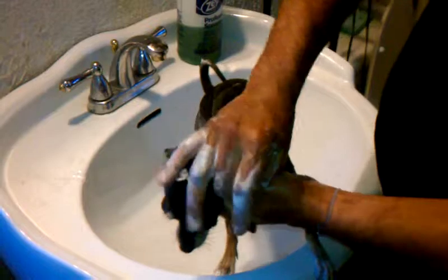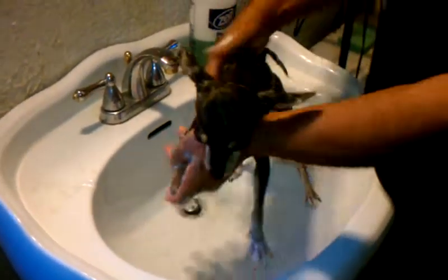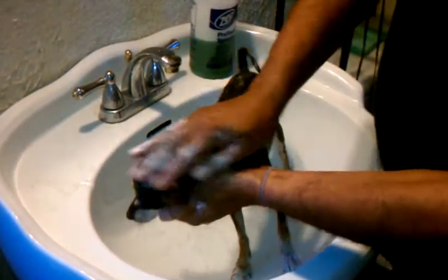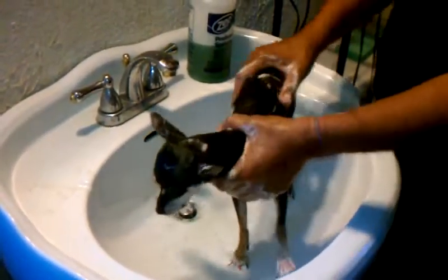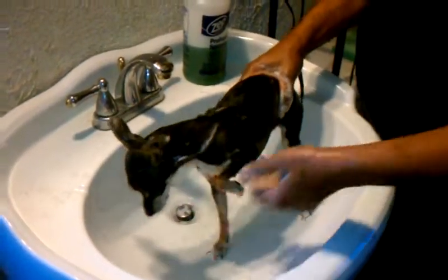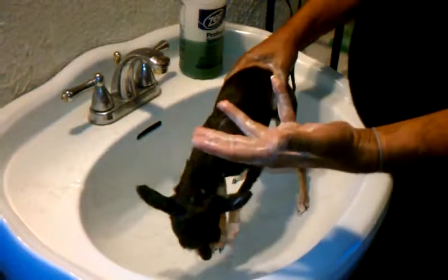You let the solution stay on for five minutes. After you get a good saturation, you let it sit on for five minutes. And you only have to do a partial rinse, because you want to leave just a little bit of it on so that it soothes their skin and it will act as a repellent for a period of time.